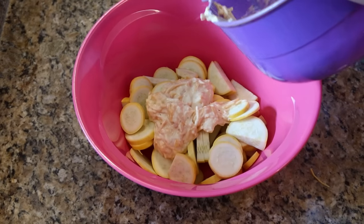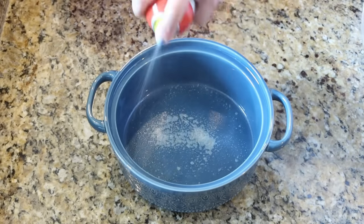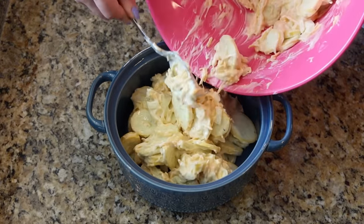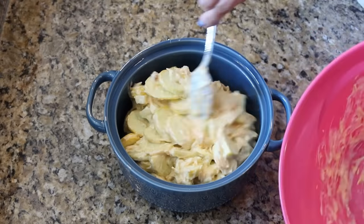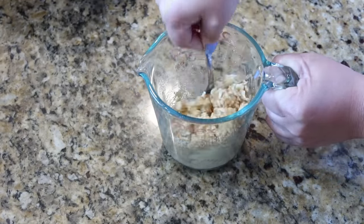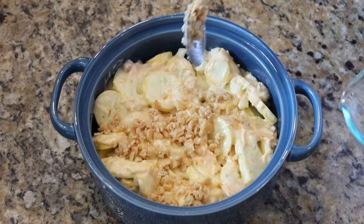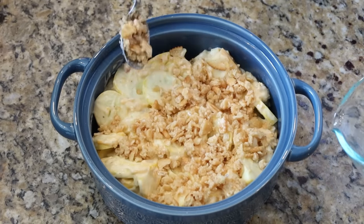Just toss the squash around to make sure each piece has its own little portion of the cheese sauce. Spray the baking dish and pour everything in. For the topping — because a casserole has to have a topping — melt half a stick of butter and stir in half a tube of crushed Ritz crackers. Sprinkle that on top. This bakes at 350 for 30 minutes covered with foil, then uncovered for an additional 20 to 30 minutes until the crackers are golden brown.